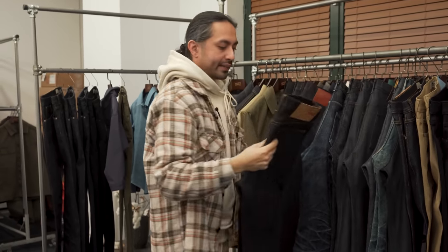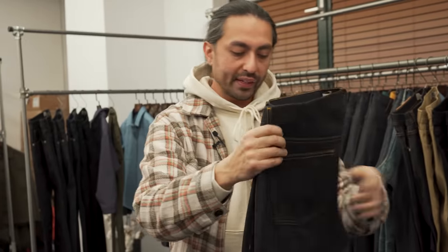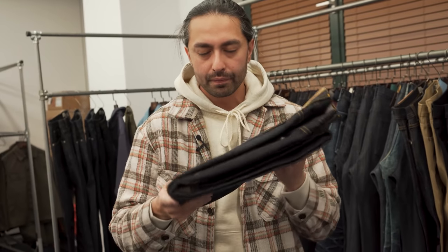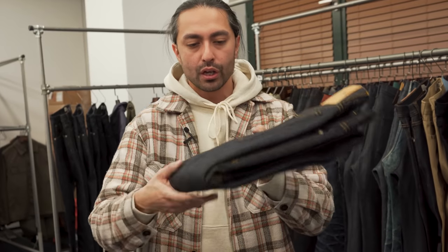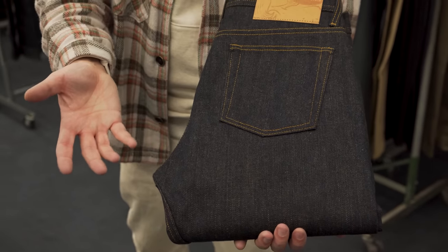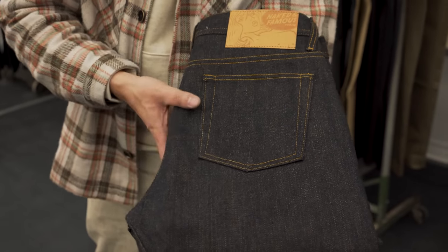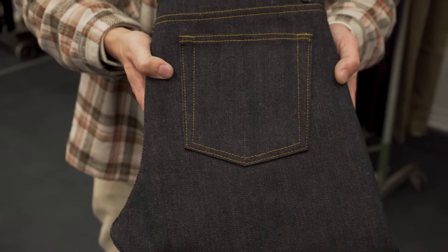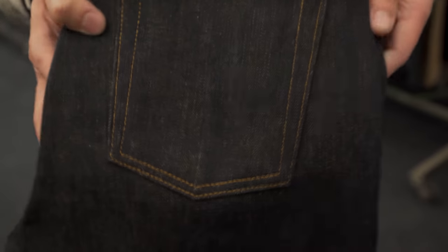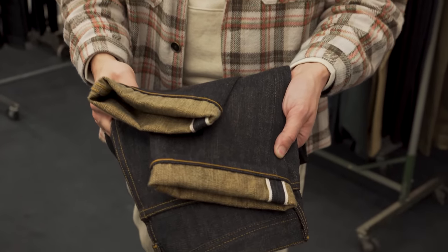Next is the pagoda denim, 15 ounces, rigid. This is a particularly rigid fabric — if you like our Okayama Spirit series, this is in the same realm of fabric. Quite rigid, dark, dark, dark indigo. You can see it's got this beautiful gradation because it is made using a slub yarn, so you do have those high contrast and low contrast indigo penetration points in the fabric. When you take a real close look at the fabric, you'll notice that it's a very, very warm tone — yellow even. You'll see that through the twill lines of the fabric.